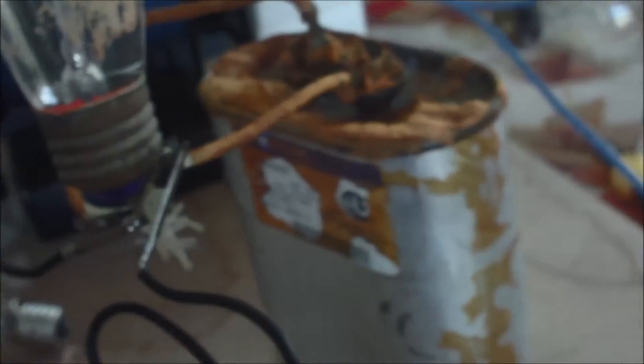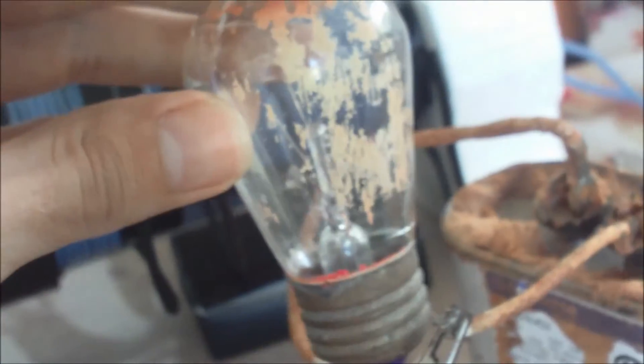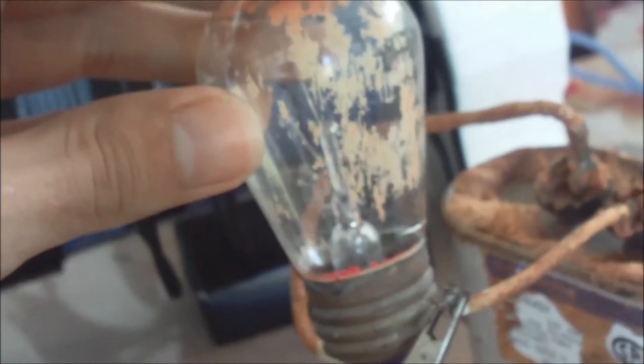Beautiful — it charges again. See, every time I connect it again, it discharges so much.